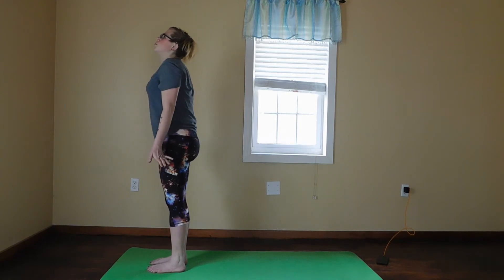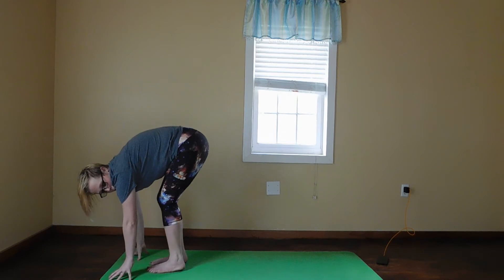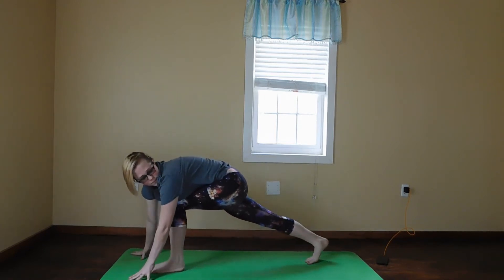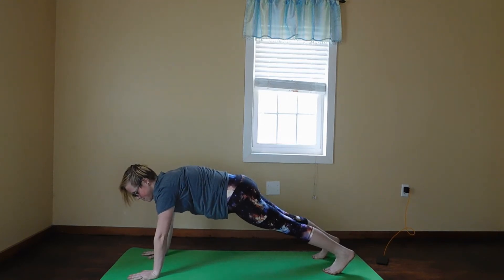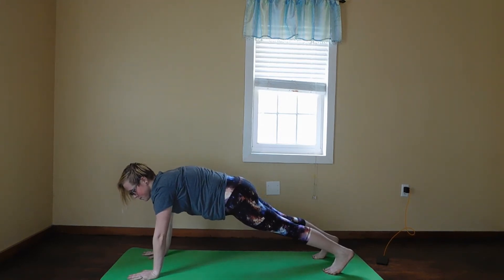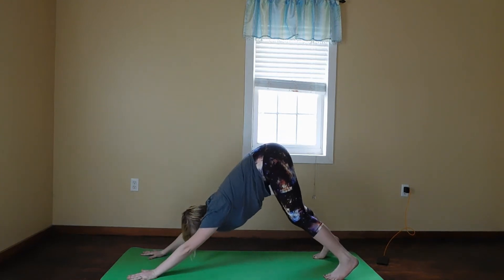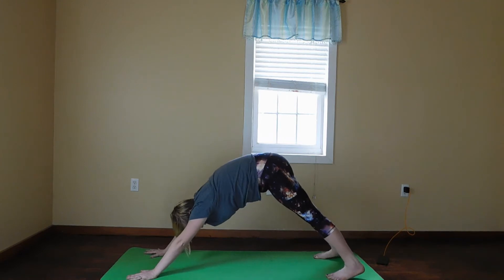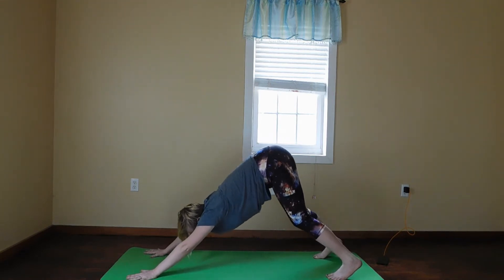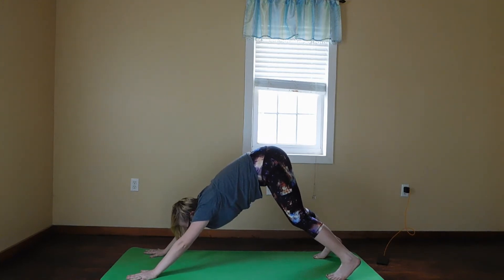On the exhale we're going to forward fold again, and step back into plank position for one breath. On the exhale you're going to lift your hips to downward dog. You can bend your knees as much as you need to here, or you can have them straight and your feet flat — that is up to how comfortable you are in this position. We're going to stay here for five breaths.